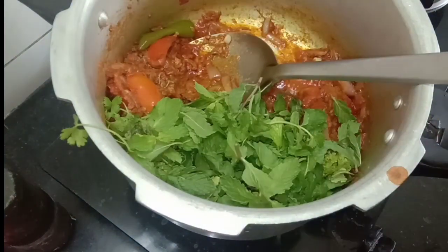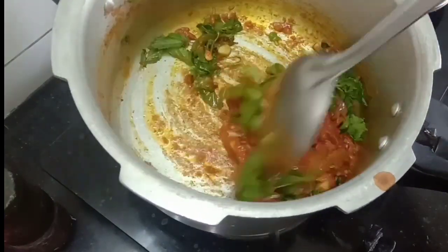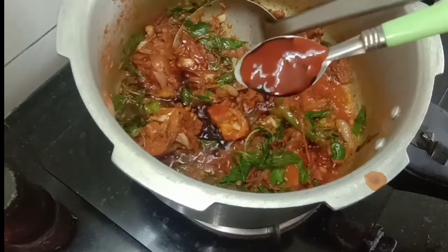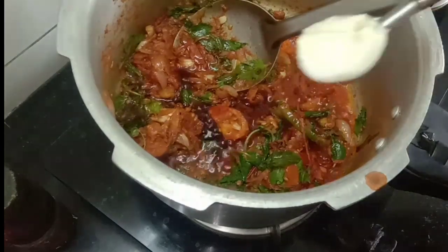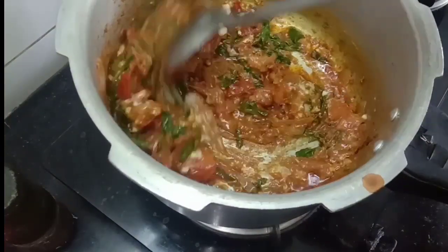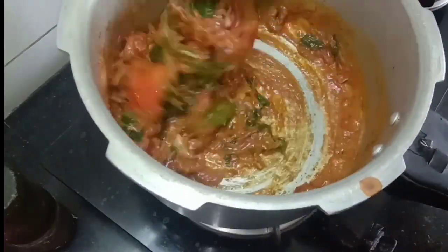Enjoy the sweet soy sauce — add a little bit more. Biryani with this really tastes great. You can add soya sauce and tomato ketchup — add 3 spoons to mix it into the gravy. Add a lot of flavor.